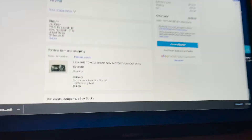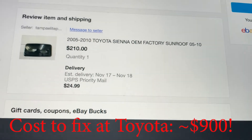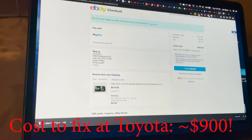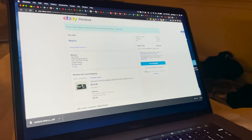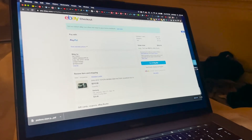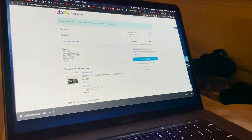Another update: we just found a sunroof online and they accepted our offer for $210. It's coming next week — but unfortunately it's going to rain for five days starting tomorrow, so that's not ideal.